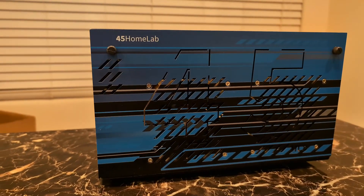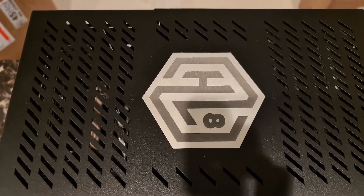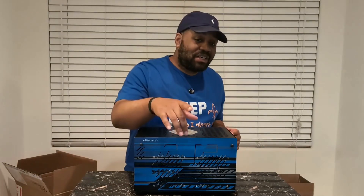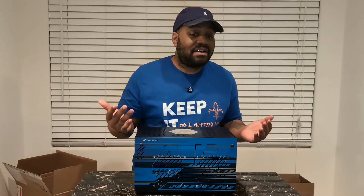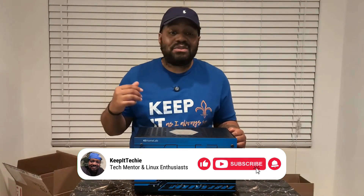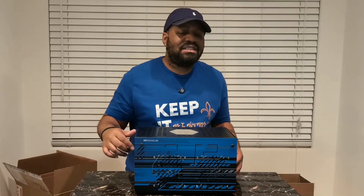That's my first look at the 45 Homelabs HL8 NAS. My first impressions: this thing is built like a tank, has top-tier specs, and runs Rocky Linux with Houston UI, making it a powerful open source NAS alternative. A huge shout out again to CIQ for supporting this project — they're the team behind Rocky Linux and they're doing big things in the Linux world. In the next video, I'm going to fully set this thing up and walk you guys through RAID, ZFS setups, Docker containers, and performance testing. Make sure you subscribe so you don't miss out. Let me know in the comments what you think about the HL8 — would you pick this up over a Synology? And what NAS setup do you use? Smash that like button and subscribe for more Linux and homelab content. I'll catch you in the next one. Peace.